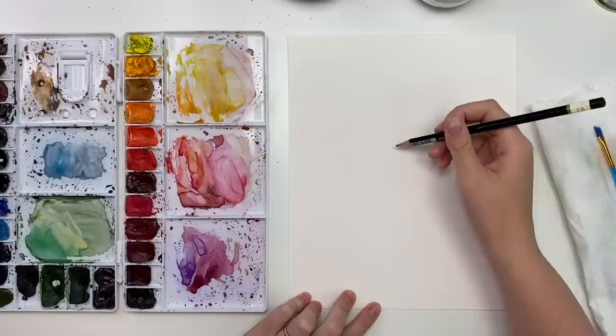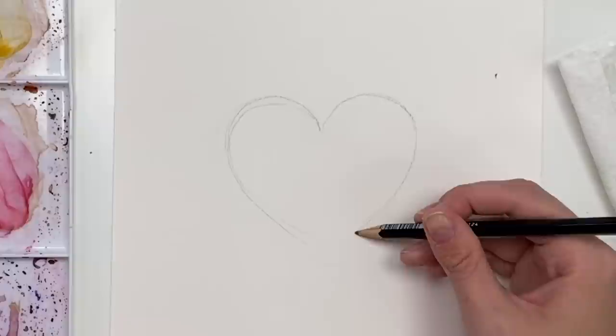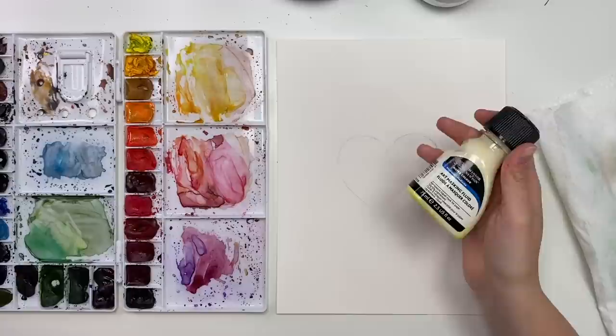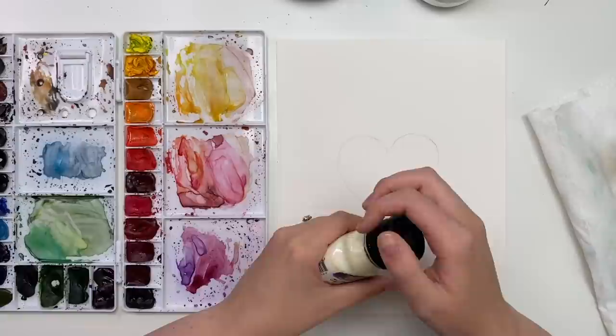The first thing you're going to want to do is draw a heart very lightly with your pencil. Once you're done your heart, you're going to grab your masking fluid. If you don't use masking fluid, just make sure you erase your pencil lines so they're nice and light, because if you paint over the pencil line you won't be able to erase it underneath. So just make sure it's nice and light.